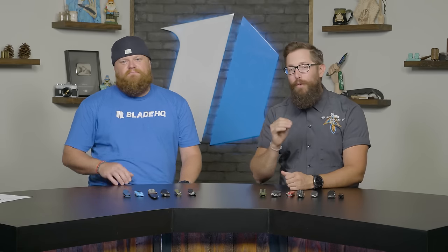Let us know what you guys think about the knives on the table. I'm sure we missed a bunch of your favorite best bang for your buck knives — let us know in the comments, we'll get in there and go back and forth with you. And now as part of the new Knife Banner, we have a fun little corner we're calling the Collection Connection.